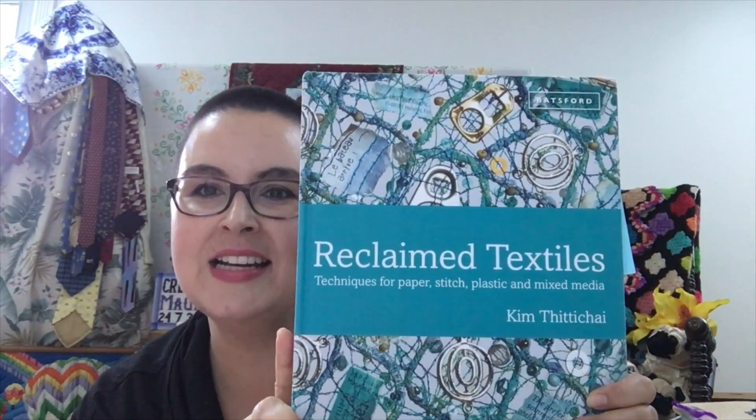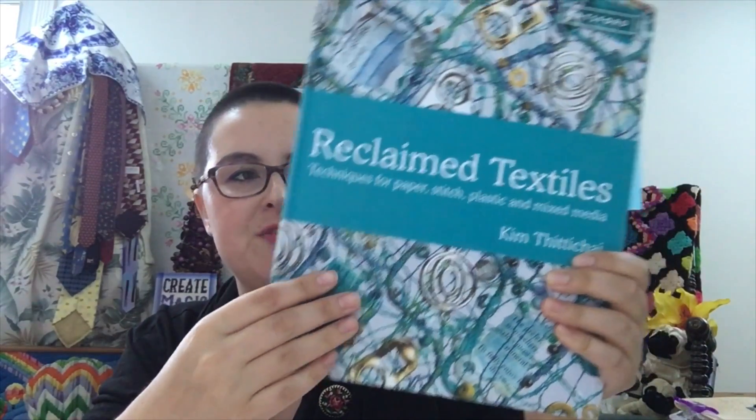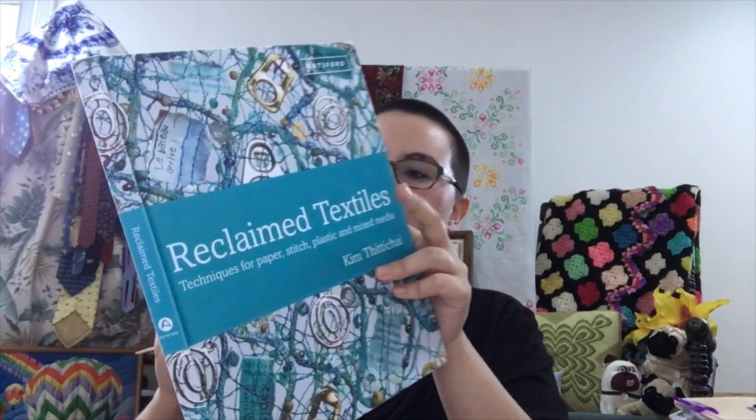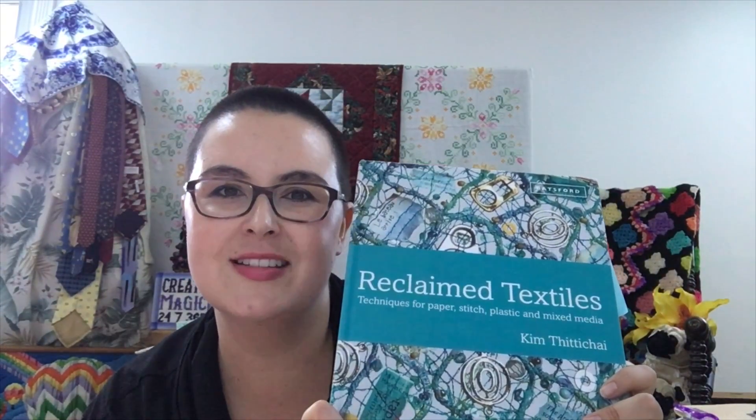The last book ties in with my sustainability focus: Reclaim Textiles: Techniques for Paper, Stitch, Plastic, and Mixed Media. The book itself actually feels like cloth — it's really neat. It has some awesome projects including things I've never considered, like a tray cloth and stitching with alternative materials. It's a really neat book if you're into mixed media and using non-traditional materials. Note that a lot of the alternative materials are not archival-safe, so you may not want to display them with your needle art long-term.